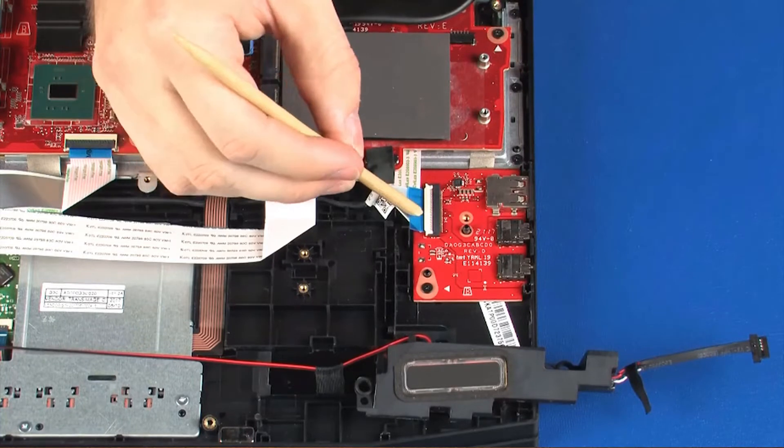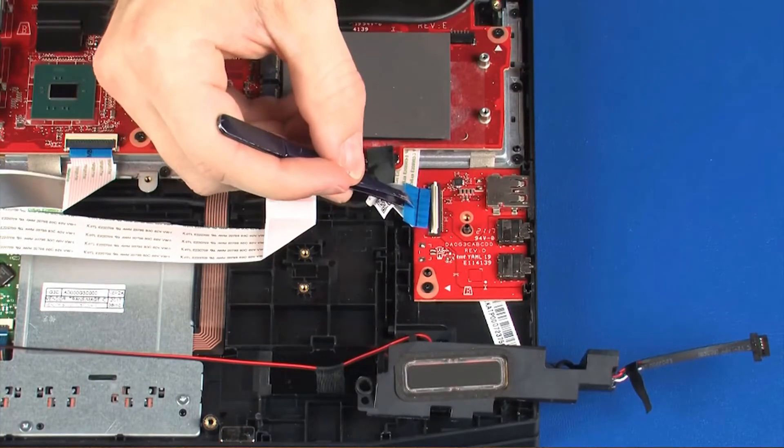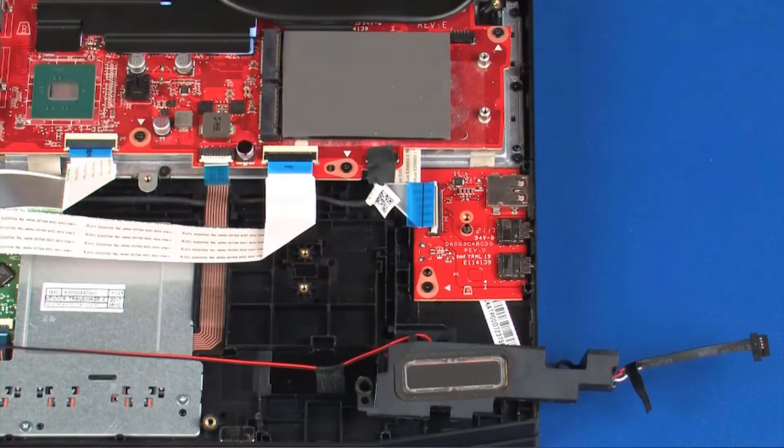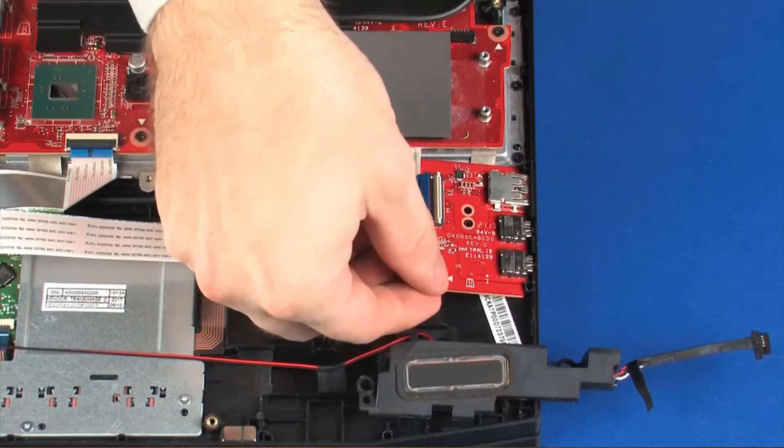Using minimal force, lift the locking bar up on the audio board ZIF connector and disconnect the audio board ribbon cable from the audio board. Remove the 3 mm P1 Phillips-head screw that secures the audio board to the top cover. Lift the audio board off of the alignment pins and remove.